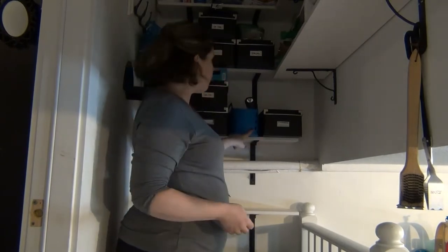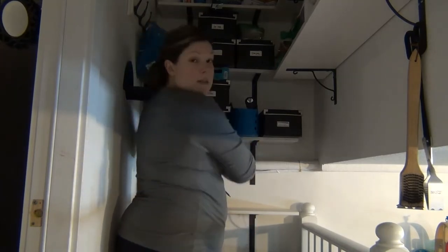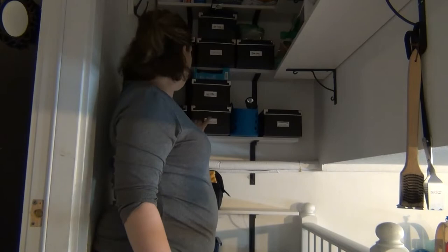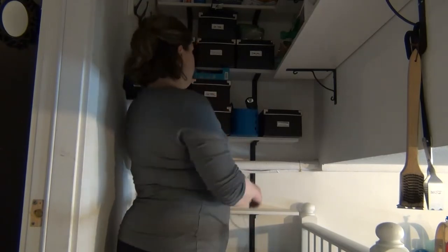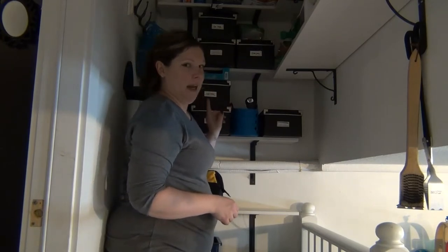Okay, flashlights can go here so they're nice and accessible. I am actually going to make a little bit more space for light bulbs because this is really full. These are extension cords — I'm just going to move it over here so we have more space for light bulbs, because I know that there are light bulbs somewhere else in my house that need to go here.